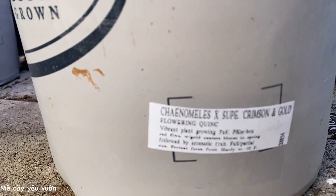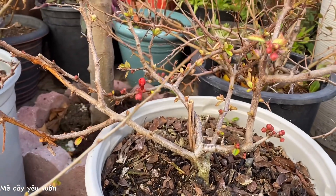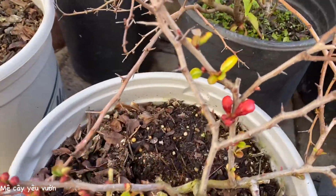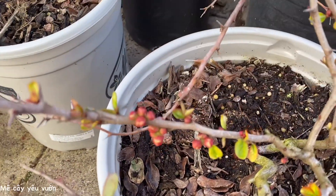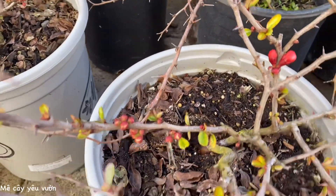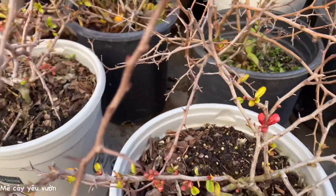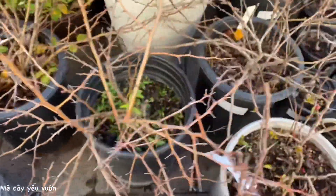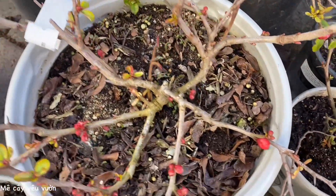Đây là tên của nó đây ạ. Chậu Thảo vừa quay đó. Vô bên này, chậu này cũng vậy nè, cũng nụ và chuẩn bị nở. Rất là nhiều nụ cả nhà ơi. Chậu này với chậu kia là cùng một tên thôi cả nhà ha. Đây là những chậu lớn 5 galong nha cả nhà. Một lát nữa Thảo sẽ quay chậu nhỏ một galong cho cả nhà mình xem.